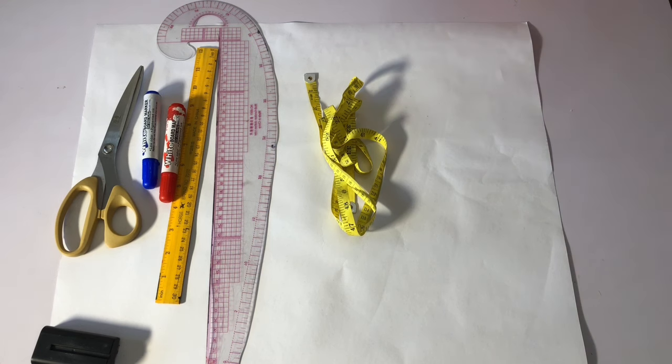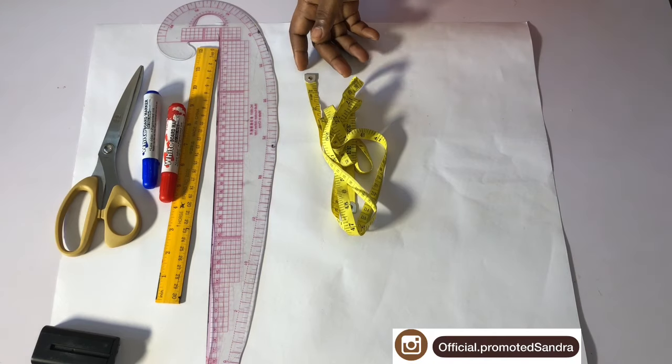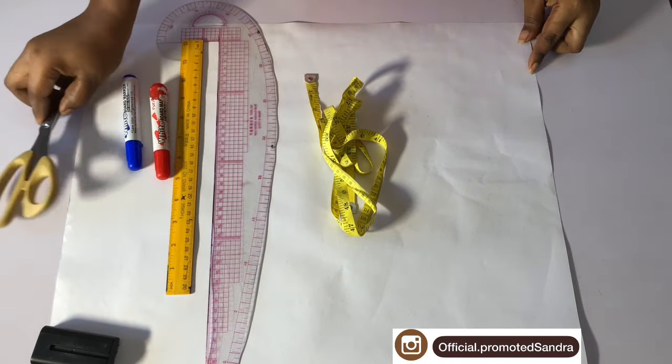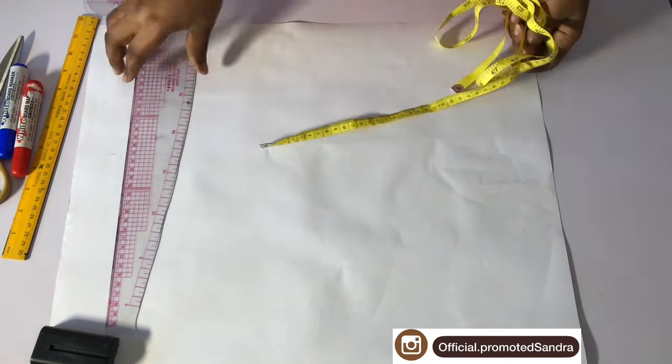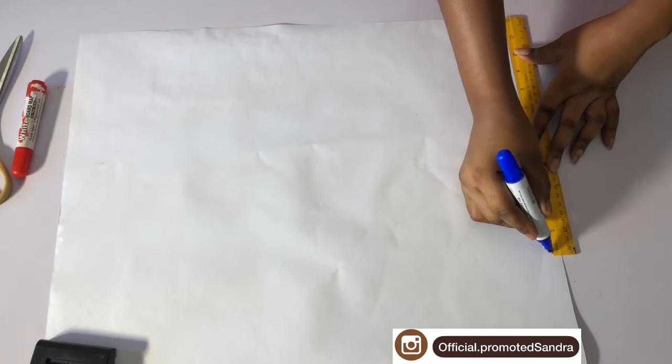This tutorial is going to be well detailed, please pay attention to what I'm about to teach you so that you will understand. These are the materials I'm going to be using: my scissors, marker, roller, french curve, my tape, and my pattern paper.